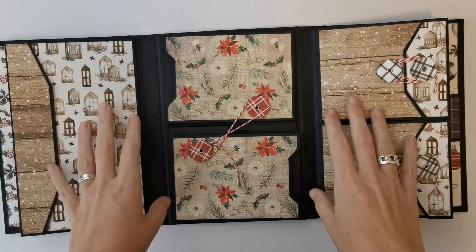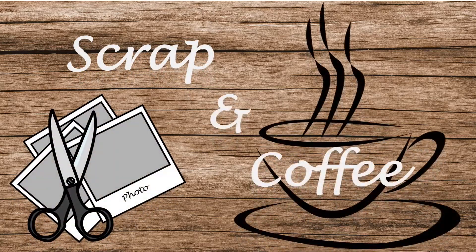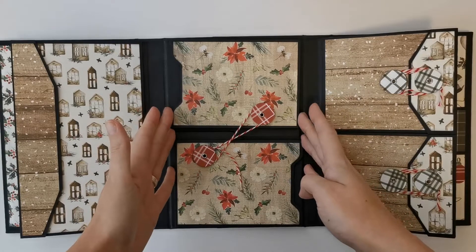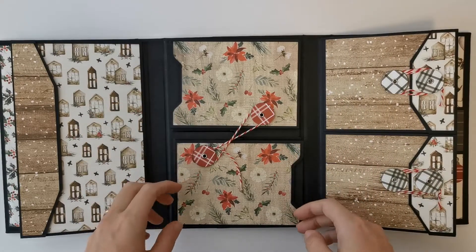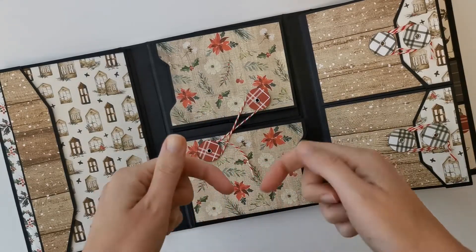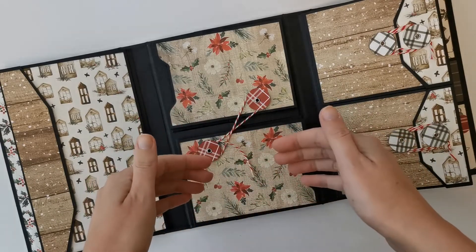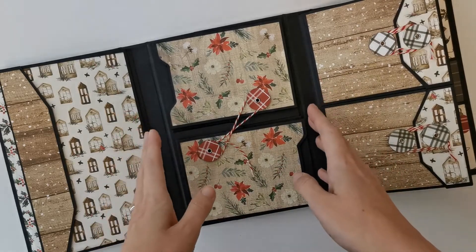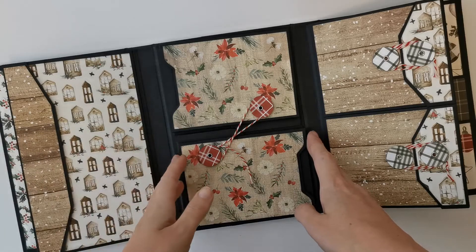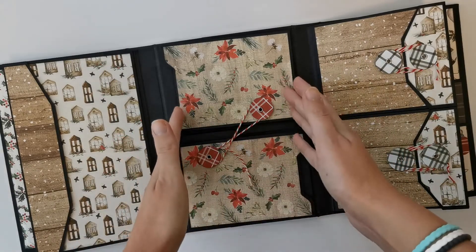Hi there, welcome back to Scrappin' Coffee. In this video, the last part of the construction for our Christmas trifold mini album. I'm going to show you how we construct this middle part, but I want to give you a little heads up because in the video you will see me constructing it with a bigger gusset than it's ending up to be. I've put the right measurements for the pieces on the bottom of the screen. Also I want to apologize because in the first part of the construction you will hear an annoying background sound when they were removing the snow in front of my house. So let's get to the construction of this middle part.